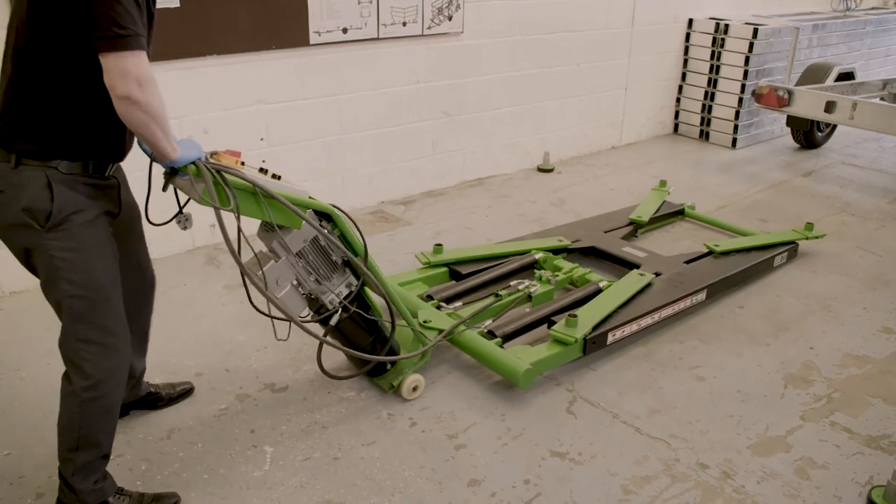The ATE trailer lift has proved a great benefit to many workshops that are tight for space and haven't got room to bolt a four-poster lift down to the ground. The reason for this is because it's totally mobile and maneuverable in areas of tight space.